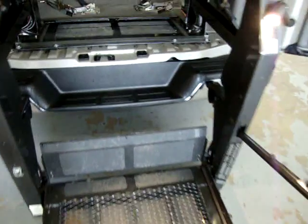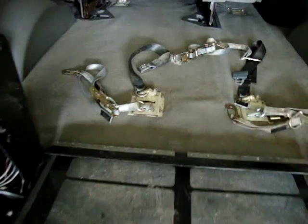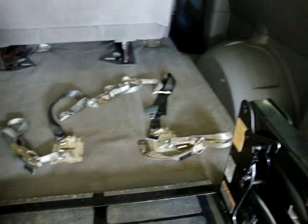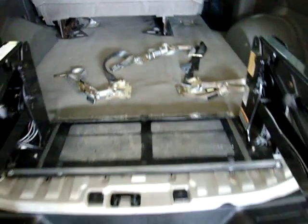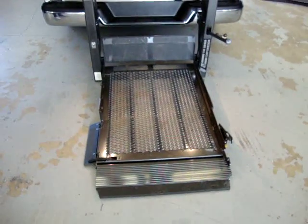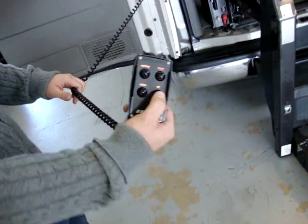Before you do that, let me step on here and show you what you're looking at inside. We have these straps here — this is to strap down the wheelchair so it doesn't move. There are also seat belts over here to tie onto, so the passenger has their seat belt on and is safe. Once you get the passenger up there, go ahead and press up.